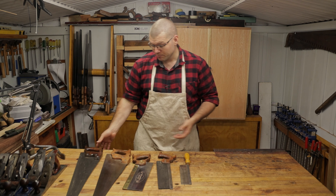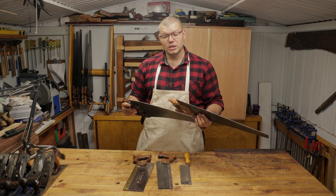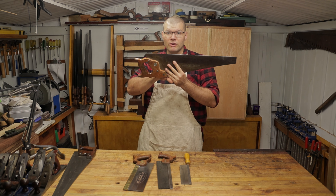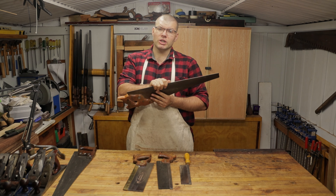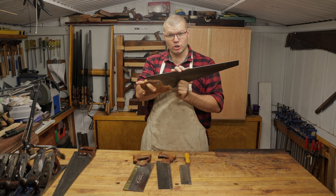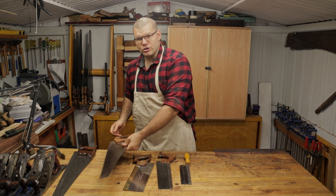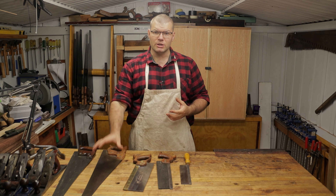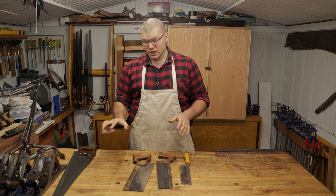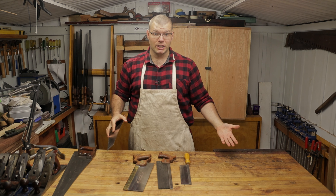If you're working with a lot of sheet goods, both a rip saw and a cross cut saw will actually be very handy and beneficial. If I had to choose just one bench saw, I'd probably go with the rip saw — this one is 12 teeth per inch. Since they're more used for rough dimensioning and you're going to be putting a hand plane to the board after sawing, you can get away with using just that one rip saw with about 12 teeth per inch for both rough dimensioning and cross cutting, as you're most likely going to be hand planing after anyway.